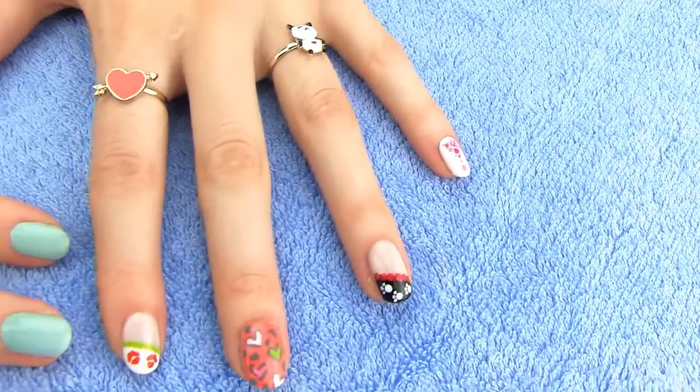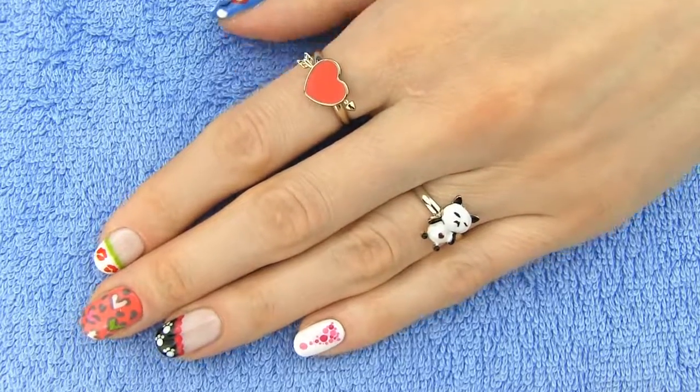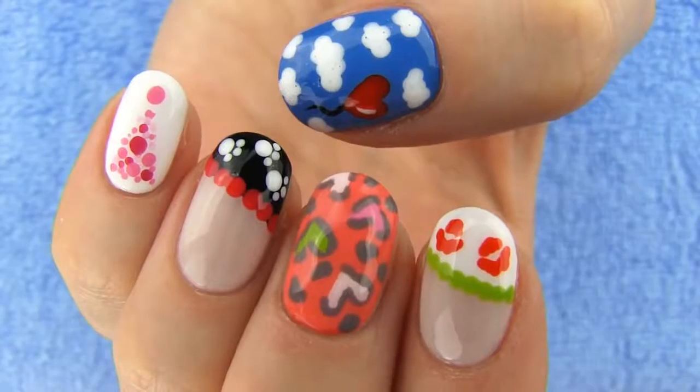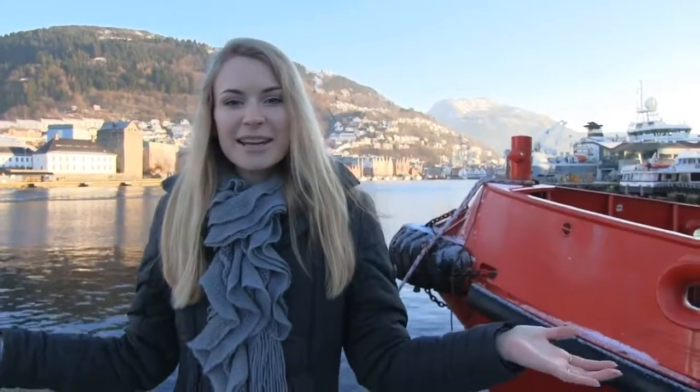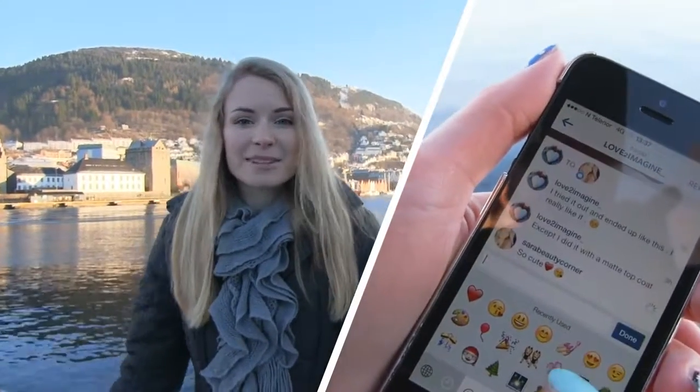Why buying nail art tools when all you need is a simple toothpick? I can't believe this was already my third video with five toothpick nail art designs. I really hope you like them and let me know which design is your favorite in the comments below. If you try to make any of these designs yourself, you must share them with me on my social media because it makes me so happy to see your recreations. Also, if you liked the video, don't forget to rate it and share with your friends. If you do that, I may film another episode of the toothpick nails. I hope you have an awesome day wherever you are. Love you! Bye!